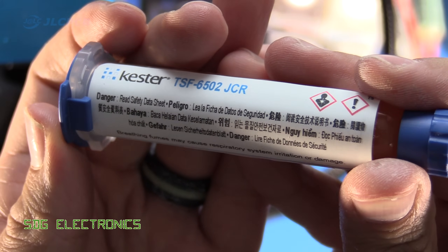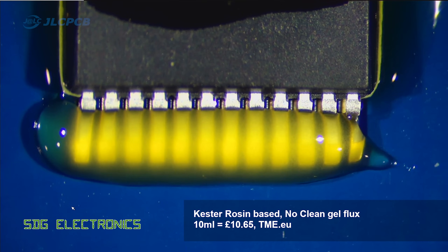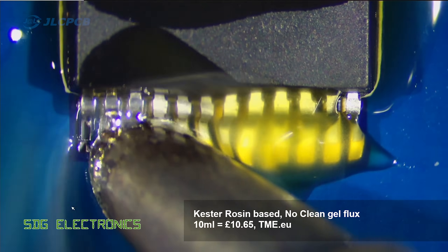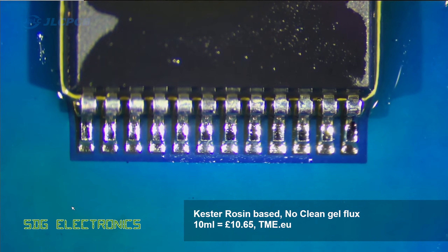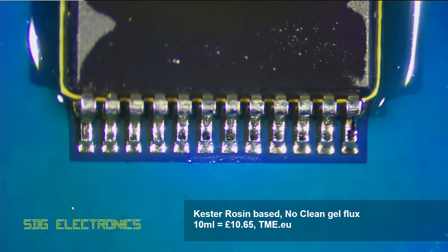And then finally we've got the Kester flux, which is high in rosin — you can see it's got a really deep amber colour. It flows really really nicely out the tip of the syringe, and this gave outstanding results. I was surprised how good this was actually. It possibly was the best out of the lot in terms of how well it caused the solder to flow.